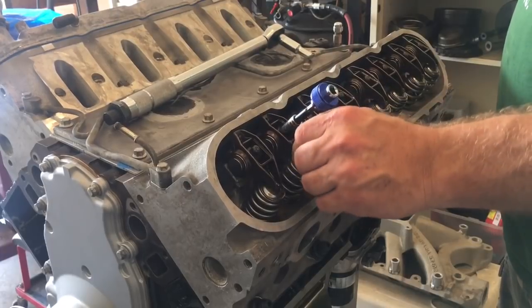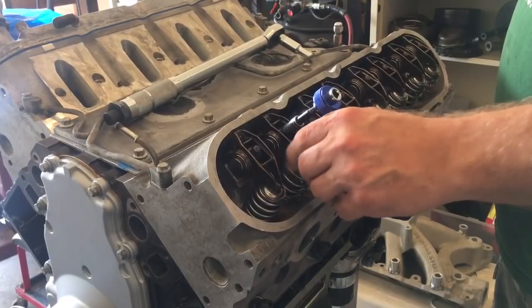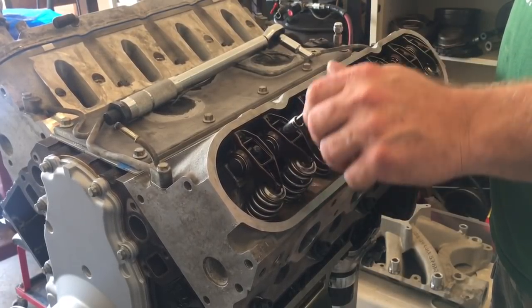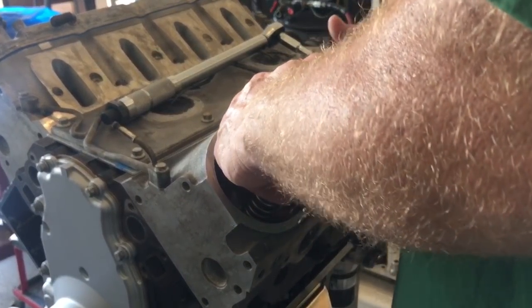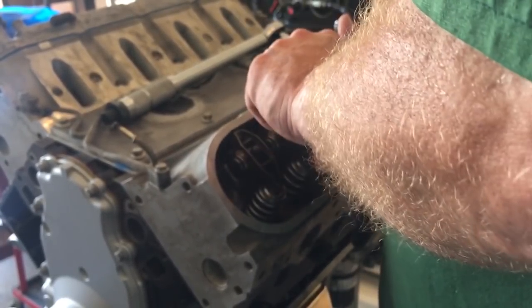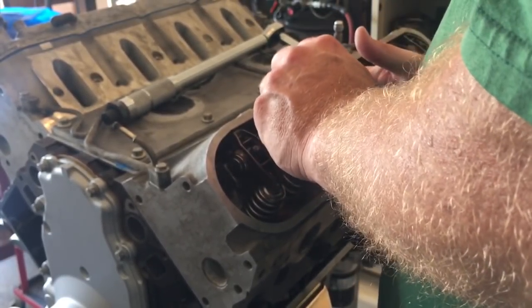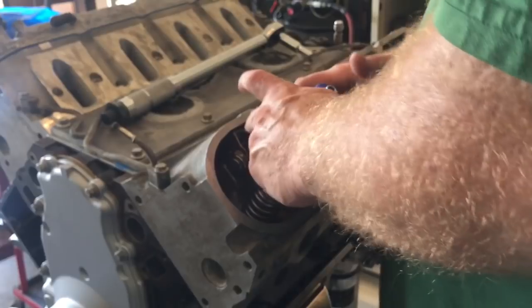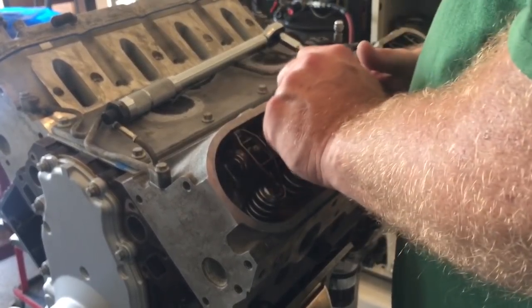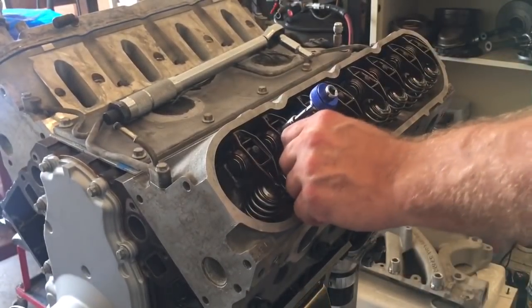We're going to start moving this down. I don't want to get any compression on that plunger in the lifter itself. I want to find the true zero lash — if I can get my fat fingers up in here. These non-pumped-up lifters do have oil in them from where I soaked them, but they are not pumped up. So, there's zero lash — we have no play.